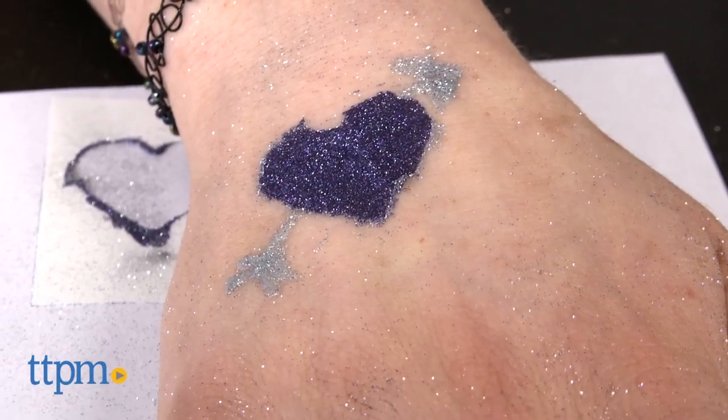Create glitter tattoos as unique as you are! Hi, I'm Mallory from TTPM here with the Glitter Body Art Kit from Jacquard.